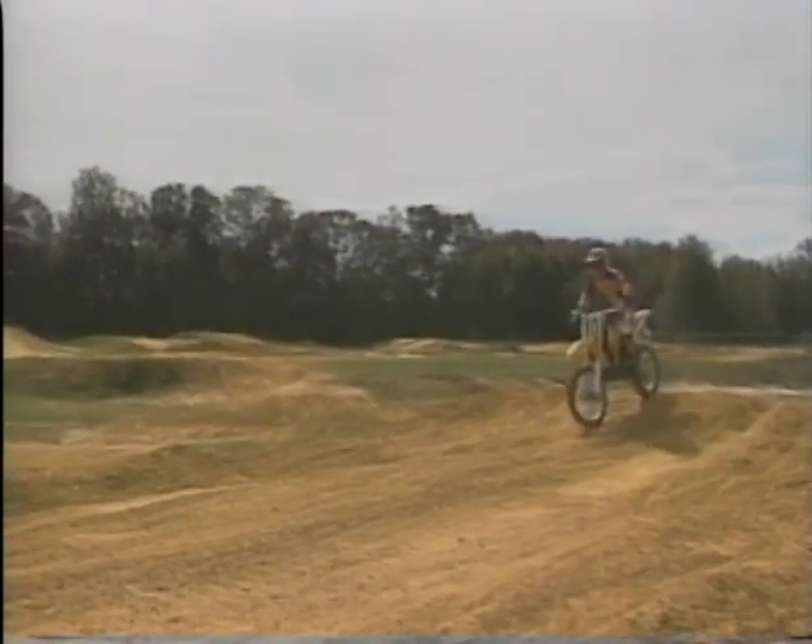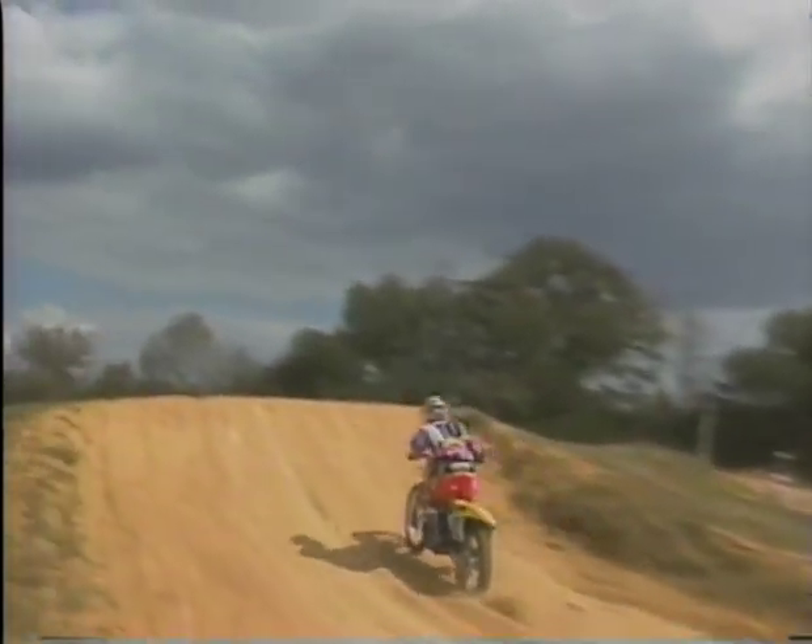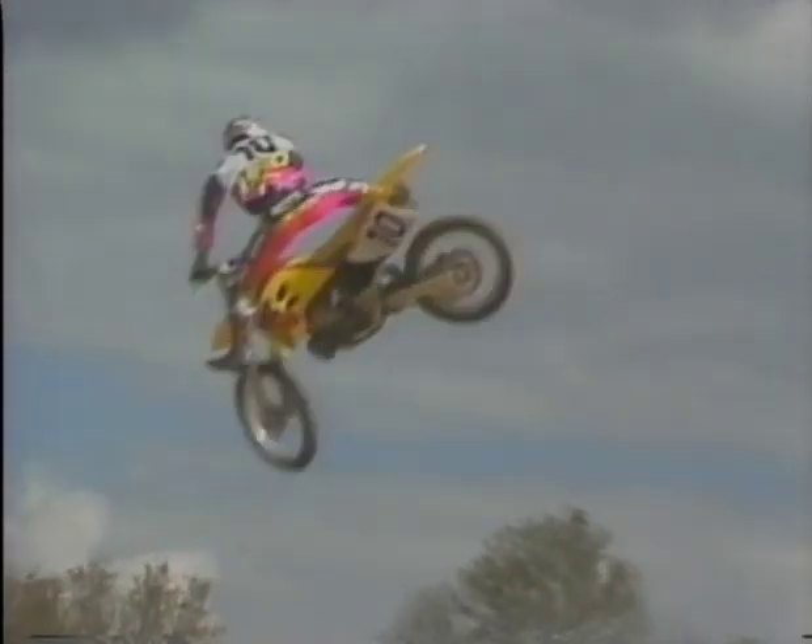Through years of dedication and training, when you finally reach that total flow concentration level where human and machine blend into one, you'll know there's nothing better under the sun. Hang on, there's still more to come.